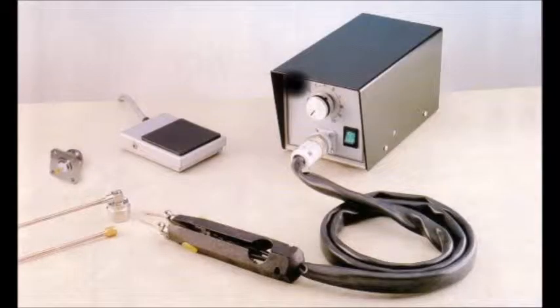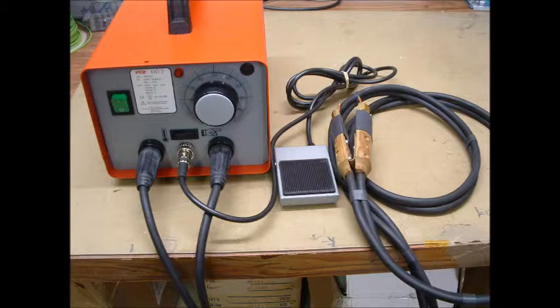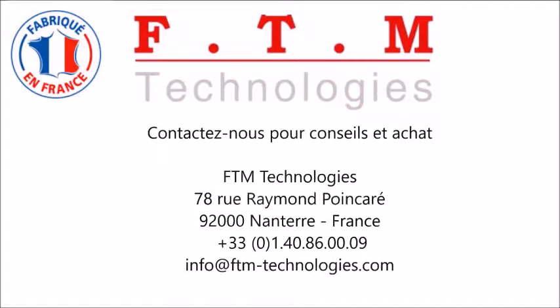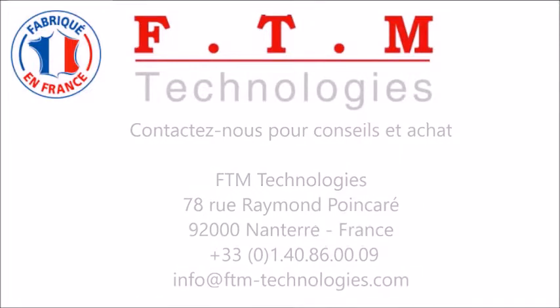FTN Technologies manufactures two models of resistance soldering unit: the 80W SI-1R and the 250W SI-2R.